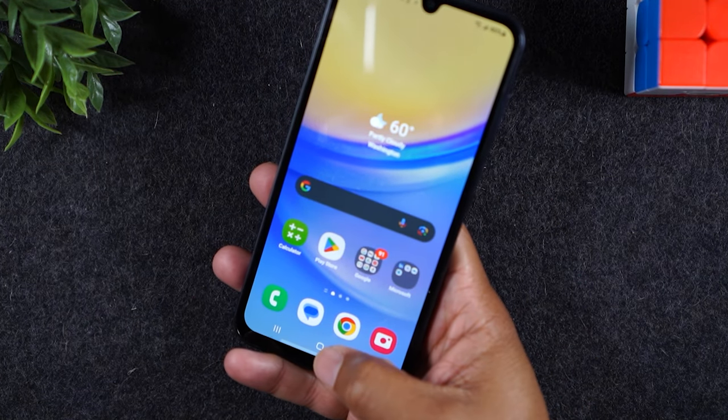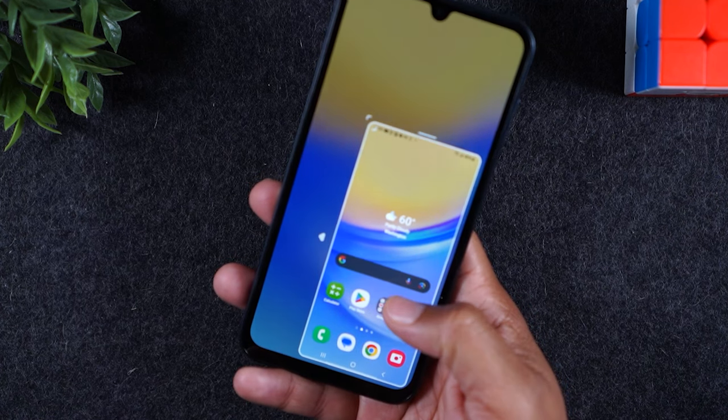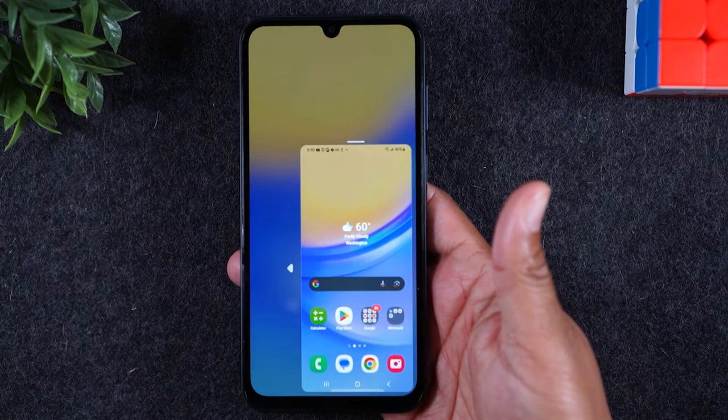But if I tap the home button two times, it'll automatically shrink the screen down to make it easier to reach the top of the screen. Just like that.